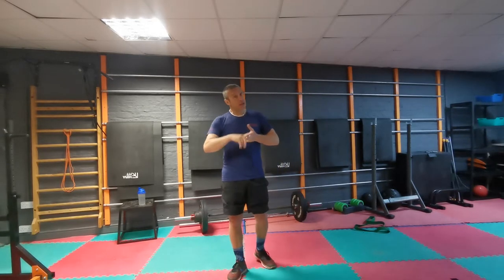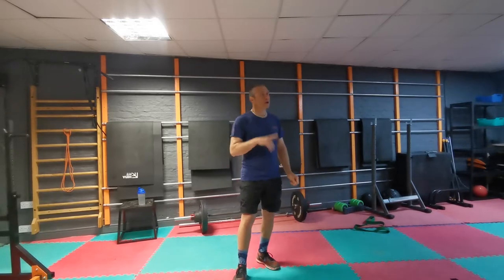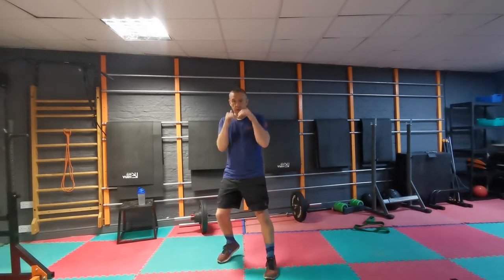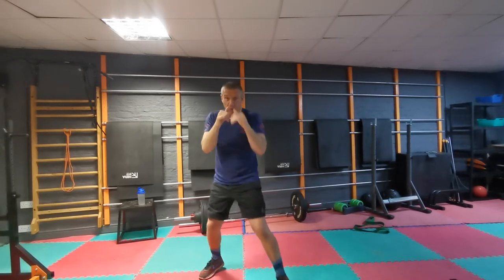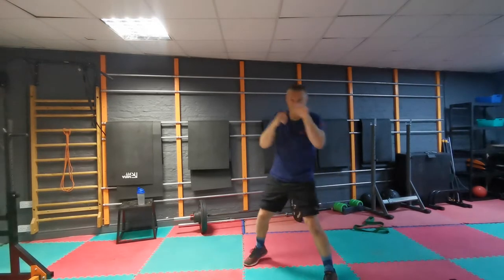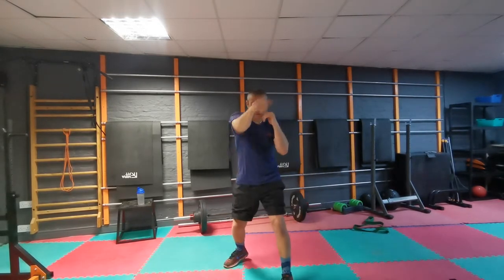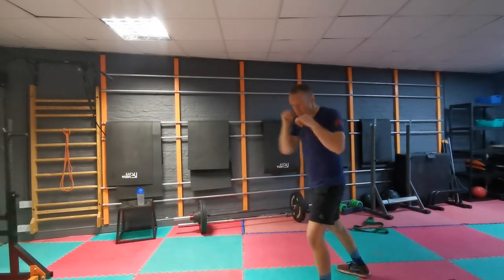Now we're going to go into some technical shadow as an extension of your warm up. These are for one minute, two minutes, three minutes — whatever round you fancy, and as many as you want. But this is still warm up, not working out yet. Round one: straight only. Using them feet — I don't like to see a boxer doing straight only and just stood there. We're expecting angles, making them angles.